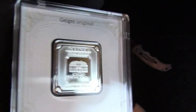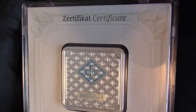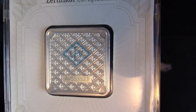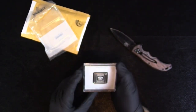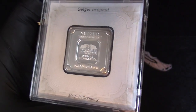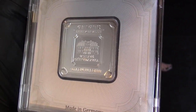One ounce silver. It's got the blacklight security feature on the back, and also the serial number. These things are so cool. Made in Germany, obviously.